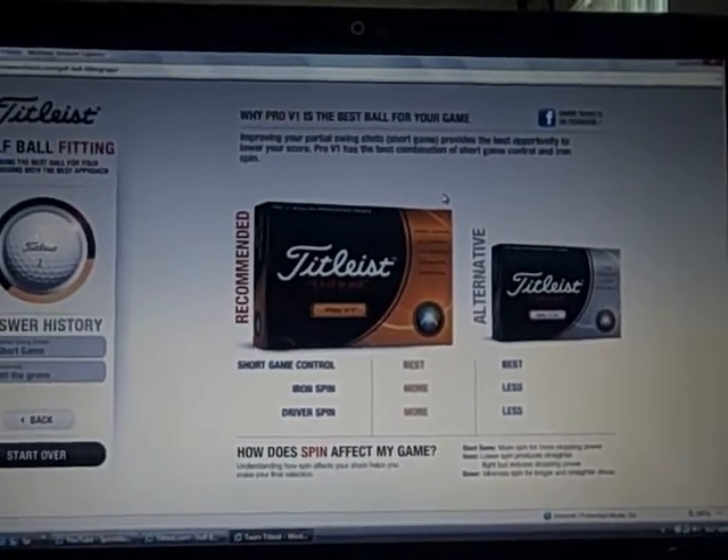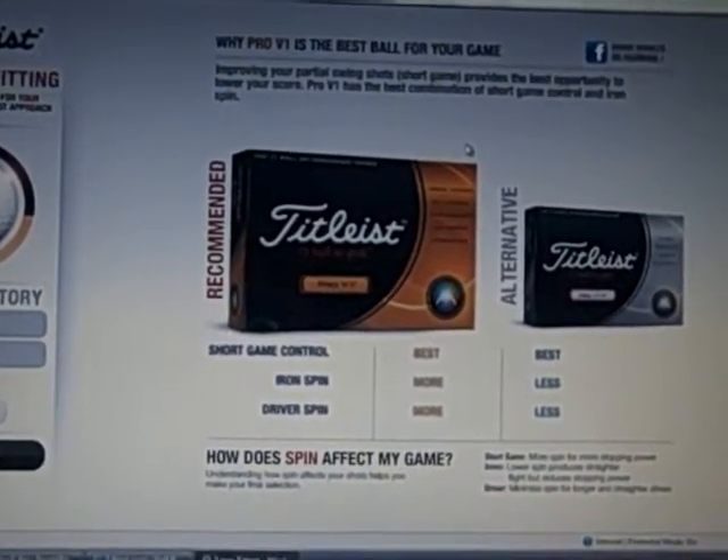So now you should go out and get the Pro V1 or the Pro V1x.